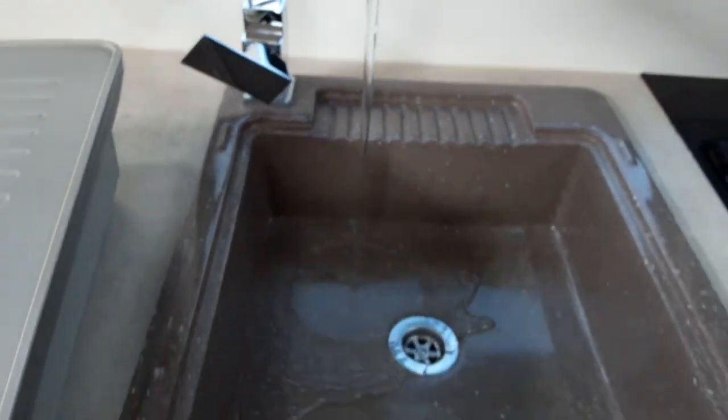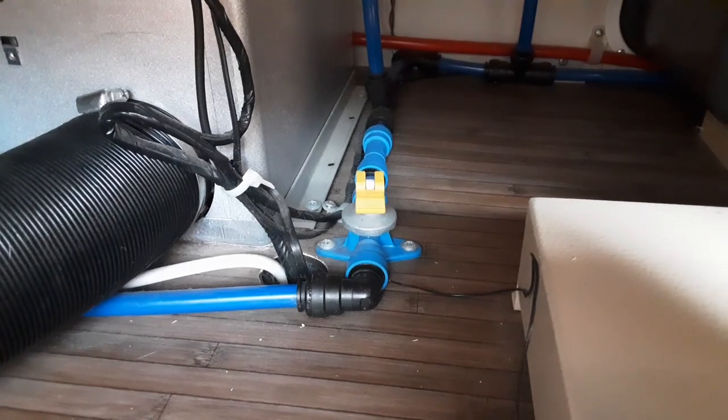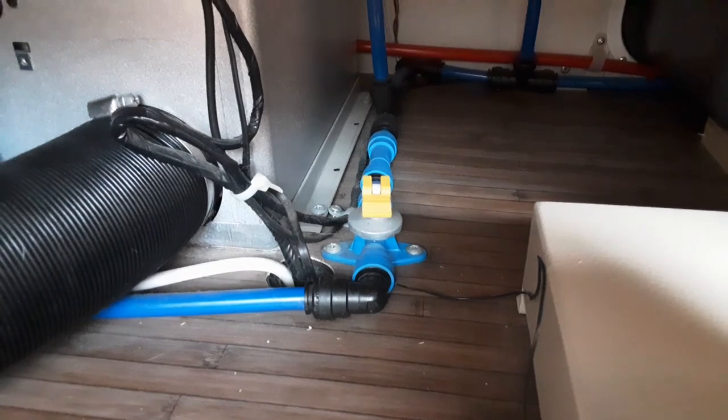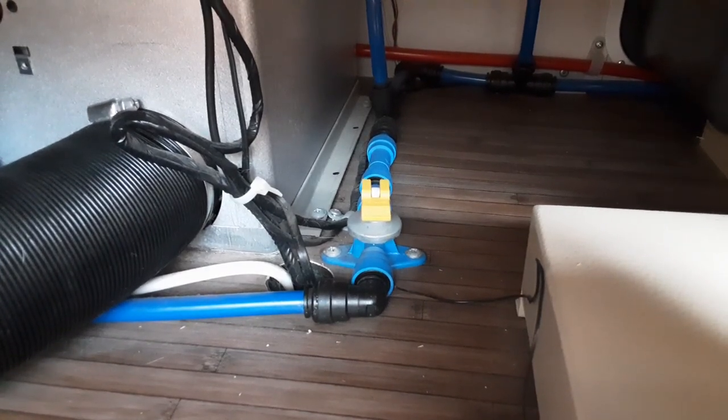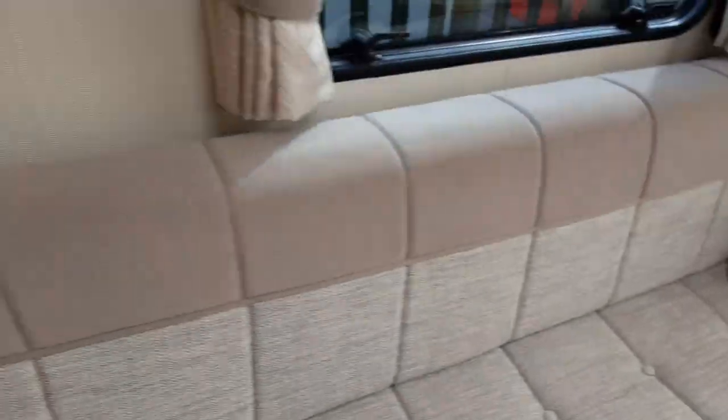The first thing you'll need to do once you've got the main power turned on is fill the water system up. To do that, come over to every tap on board the caravan and open them all up on the hot side. Then come underneath the seat on the front right-hand side, open both of the catches up, and underneath the seat you'll find a yellow drain-down valve. To fill the water system, make sure that valve is parallel with the floor. If that valve is upright and pointing towards the bottom of the seat, it will drain all the water out of the system straight onto the floor underneath. So while that valve is parallel and the taps are open on the hot side, you then have two ways of filling the water system up.